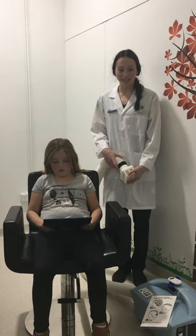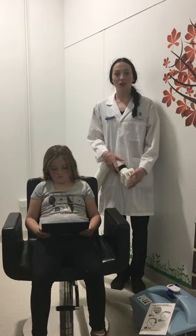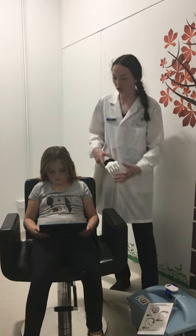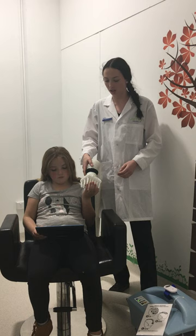Hello ladies, I'm Taylor from Valiant Pharmacy. I'm just going to show you the heat part of the treatment. This is our heat machine here. I'll get you to test the temperature. Is that okay?